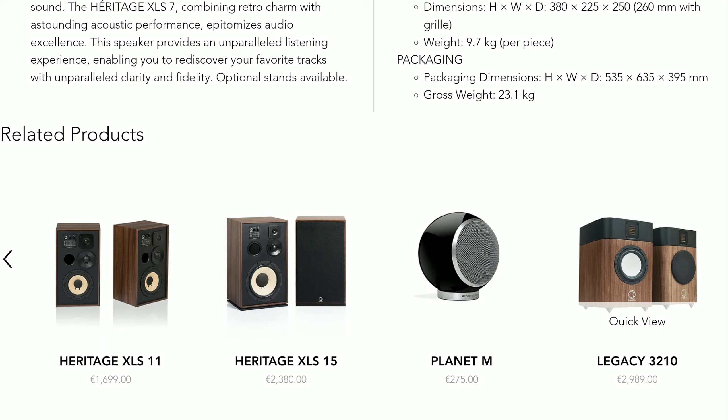The new model features a two-way speaker design with a bass reflex design and a front-firing port. It houses a 16.5cm midrange driver and a 22mm silk dome tweeter. It's a really high-quality speaker in every regard, and it's built really well.